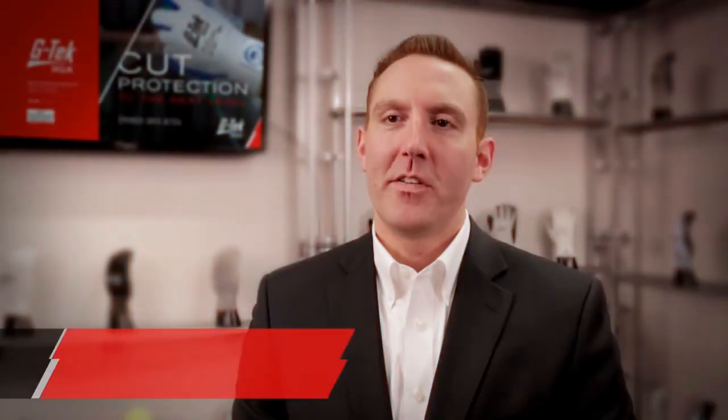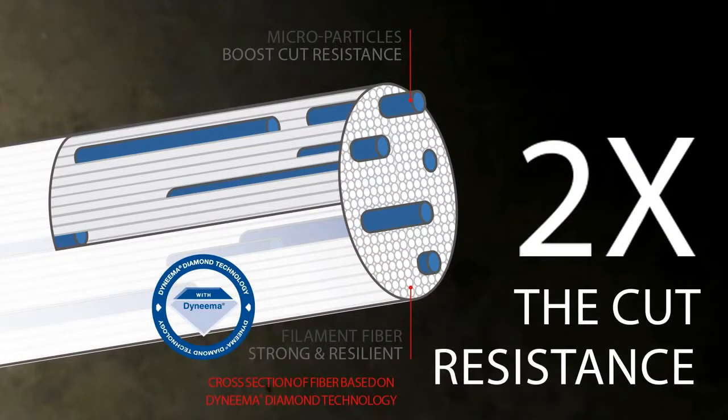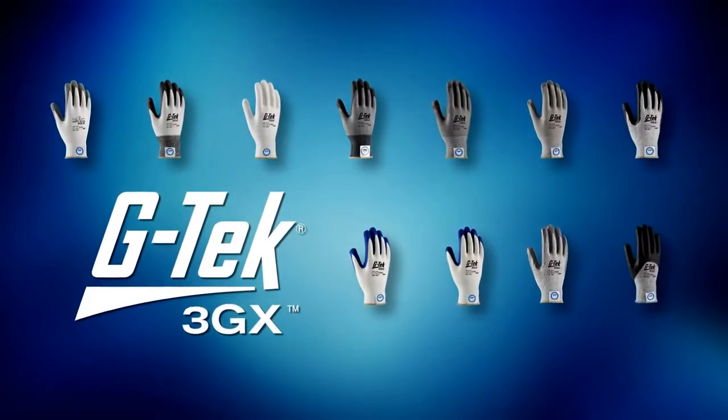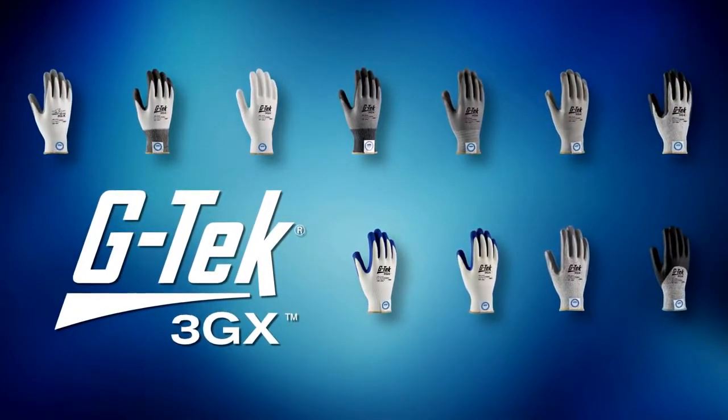Dyneema Diamond is a proven technology. First, the chemistry of the fiber is still Dyneema. The main difference is that it is now strengthened with embedded microparticles in each strand, allowing the fiber to offer up to 2 times the cut resistance. Second, in 2013, PIP introduced a limited lineup of products using 3GX technology. With over 100,000 pairs currently in field use, we are confident that we have a proven performing technology.